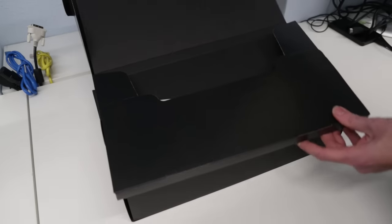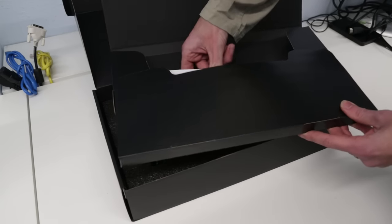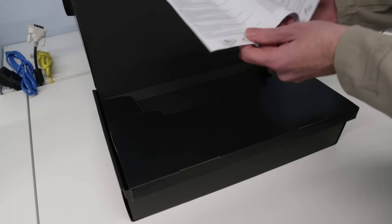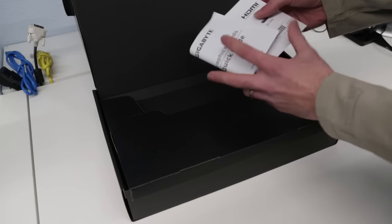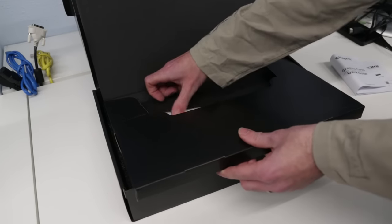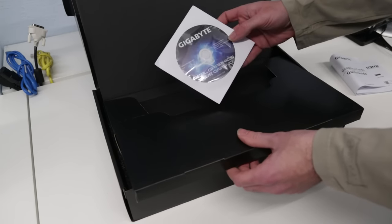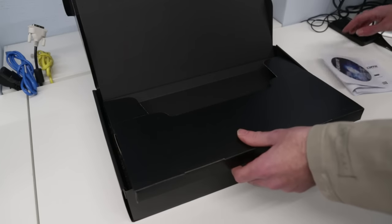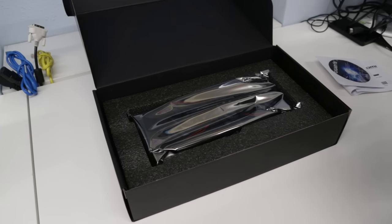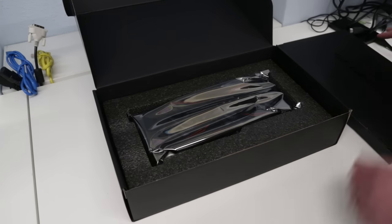First, looking in the box we have a small pouch containing a quick setup guide which goes through installation and different display connector types. We also have a driver CD which we will absolutely not be using — we'll download the latest drivers from the Nvidia website.